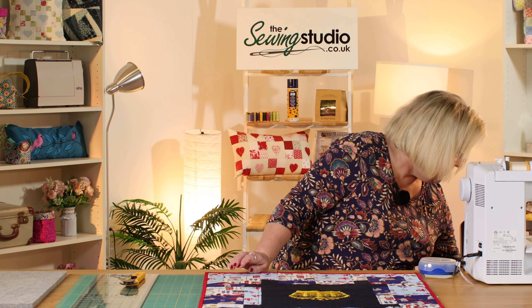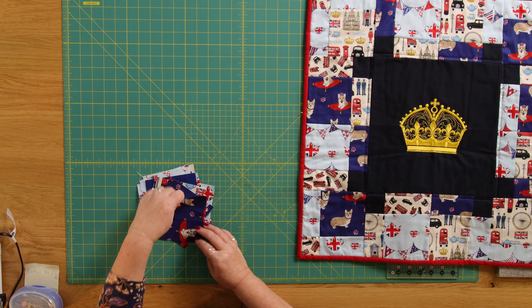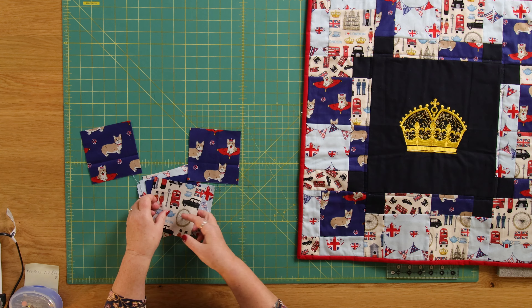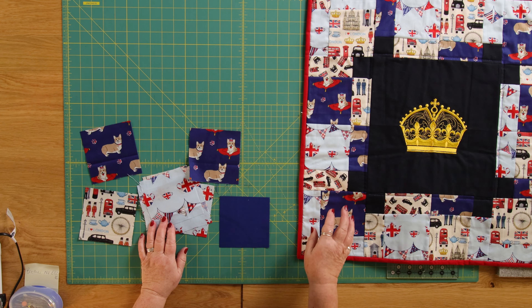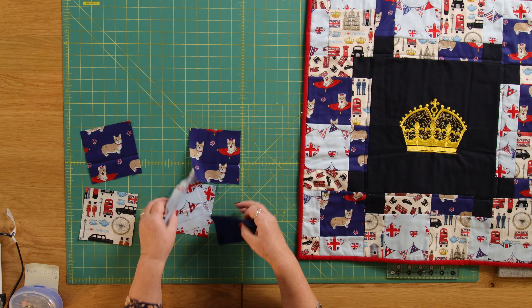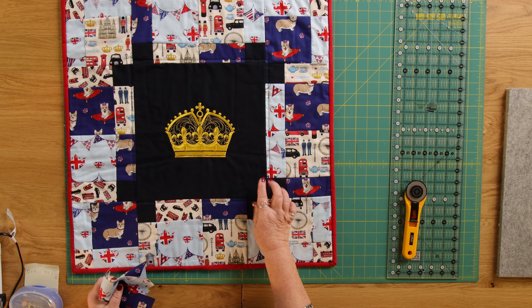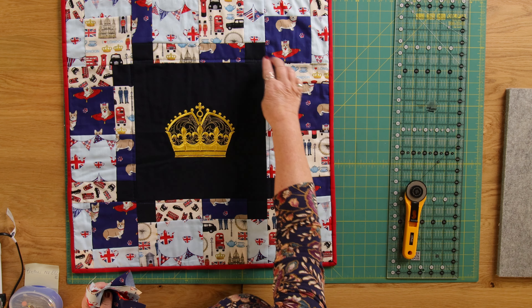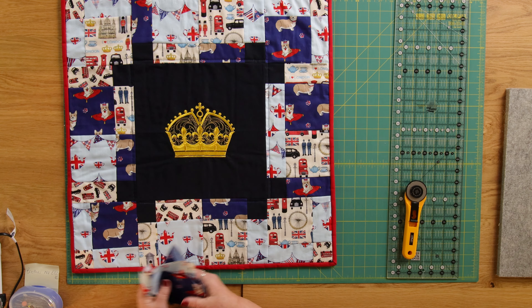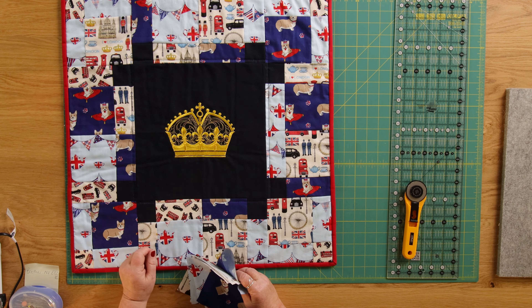My disappearing nine patch pieces have been made using four and a half inch squares, and you can see I've got some directional fabric here. I'm going to show you how to make the disappearing nine patch block which fits around our center. You'll notice I've tried to echo the color of the background of the crown. These small pieces here are the center pieces of the disappearing nine patch, because that's what ends up as the smallest piece — you'll see more of that in a moment.